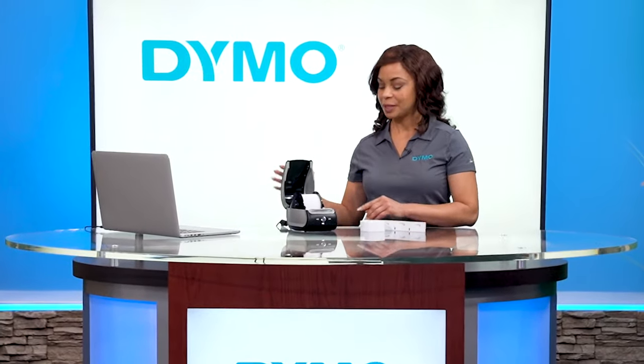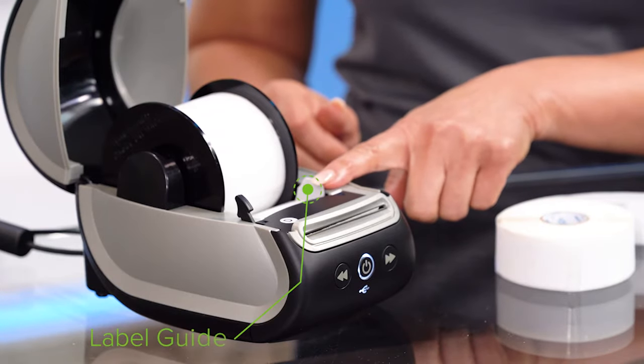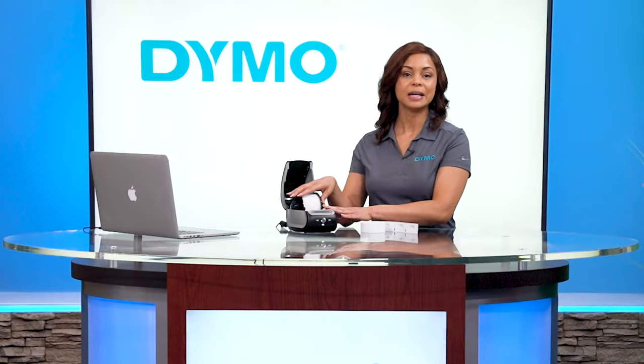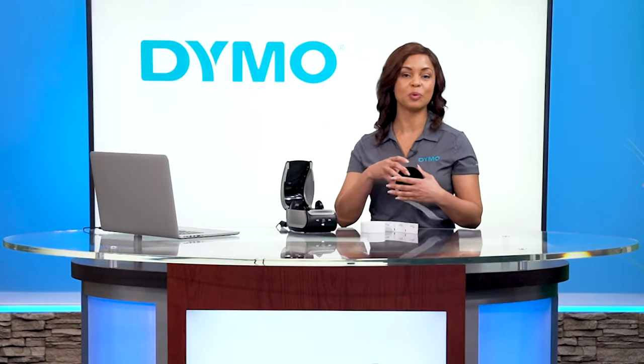Open up the lid of your printer. Slide the label guide all the way to the right. Click the reverse button. Take the disc and labels off the spool.